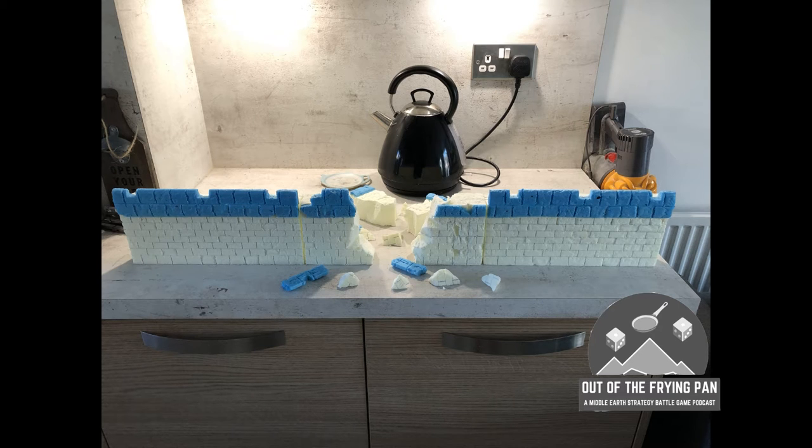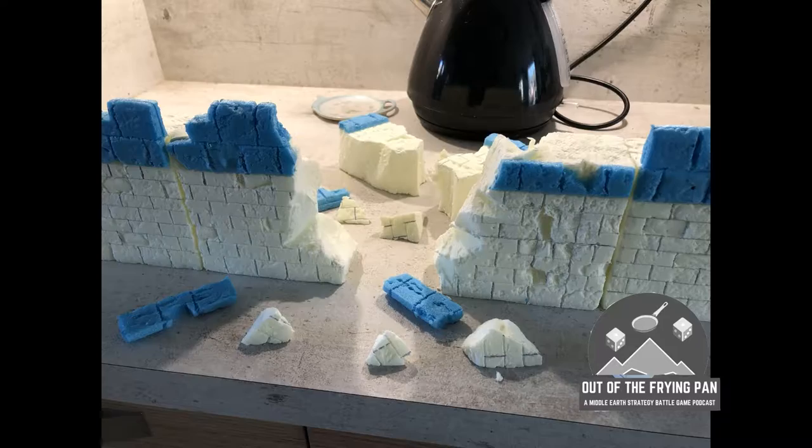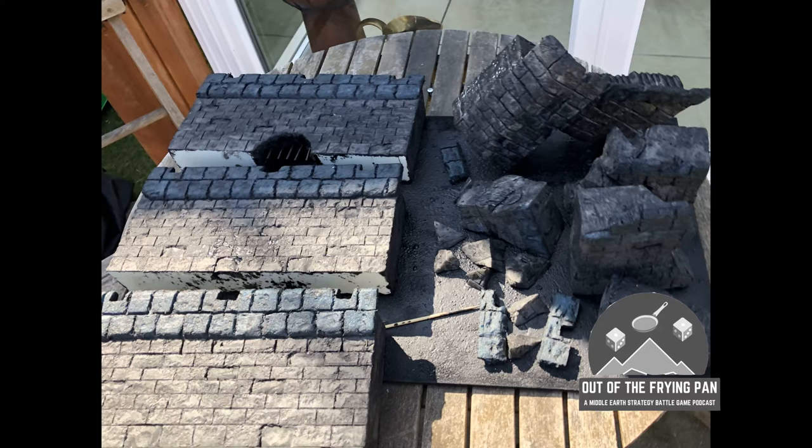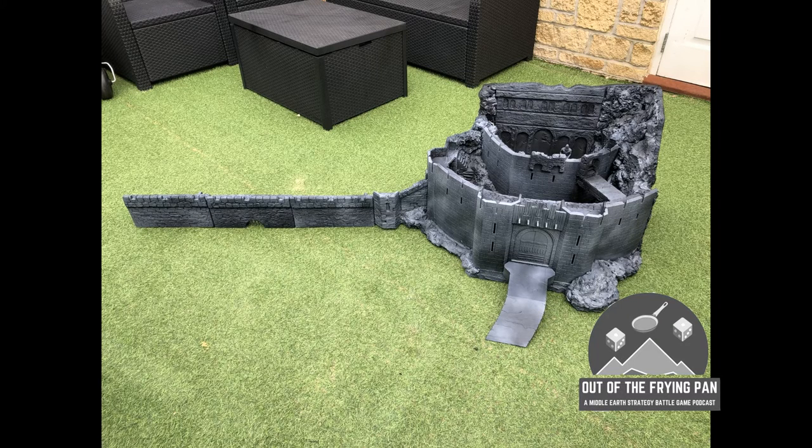The blue foam does look a bit high-school-project-ish, but I have to live with that because I'm not going to go back and redo it. There's the broken section — I made a full extra section up properly and then just broke it and cut it up. I've kept most of the chunks, which I'll just lay out when that section is destroyed. There's a picture of it with black paint and PVA brushed over, ready for the spray — and that's the full thing with the full spray prime on.